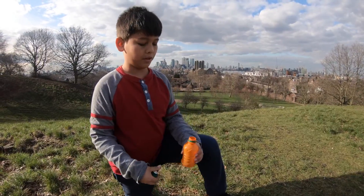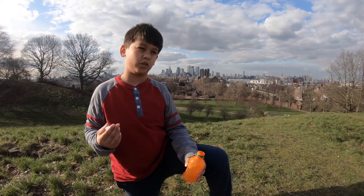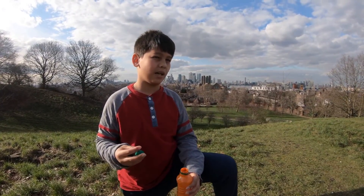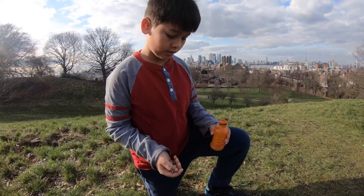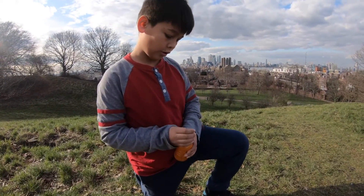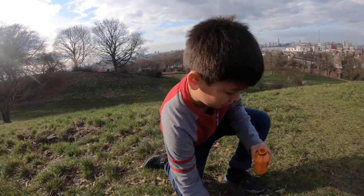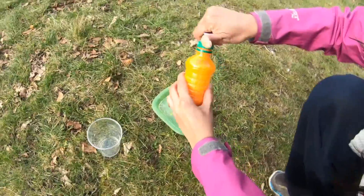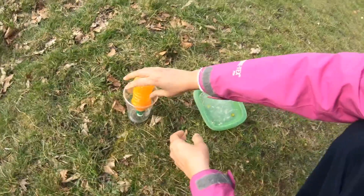When you put them in you quickly have to put the lid on or it will just go everywhere. So I'm going to put these in and then my mum is quickly going to put the lid on. Just put them in — and very quickly now. Now she has to quickly. Quickly.